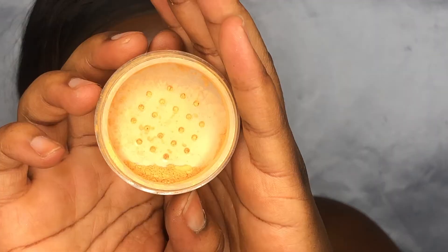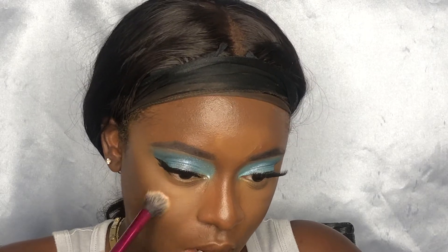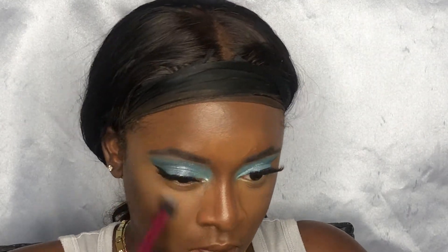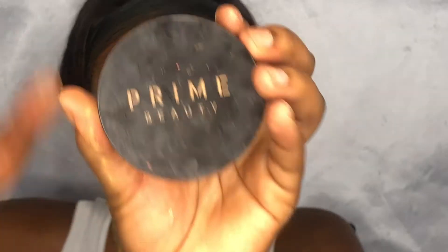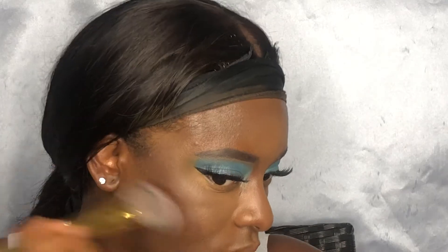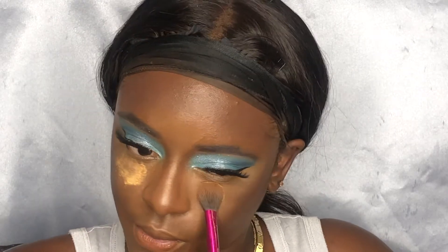I'm going to set my highlighted areas with the Ion Magic setting powder in the color Gobi. This is my preferred way of setting now — I used to pick up a whole bunch of powder and push it into the skin to bake, but this way gives me a better finish. Now I'm going to bronze with my holy grail — the Prime Beauty bronzer in the color Chocolate Lady — cutting it right over where we contoured. Then I'm picking up a little bit more powder under the eye just in case of any fallout.